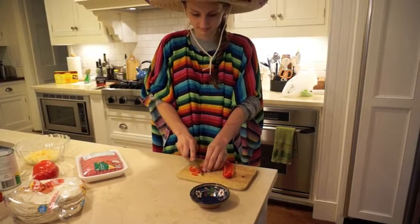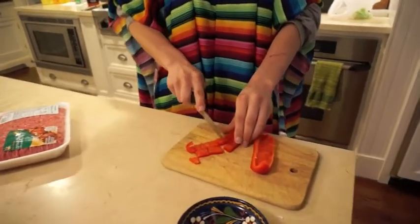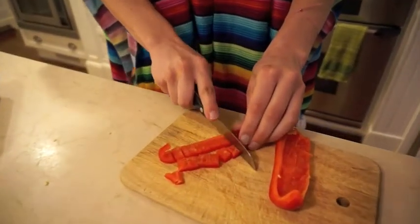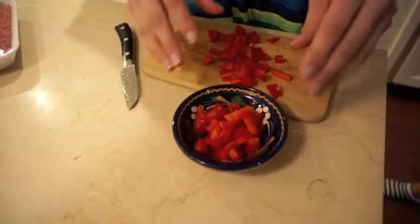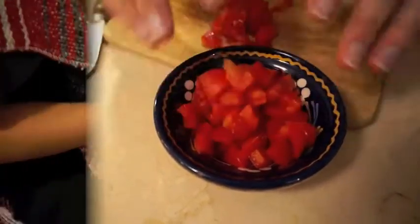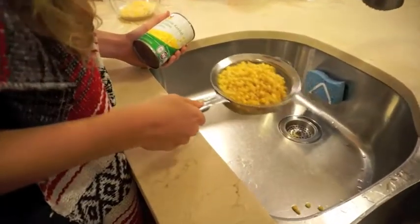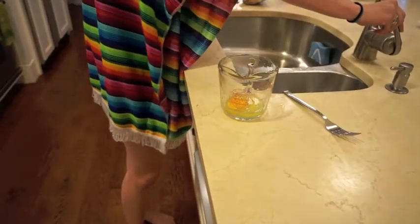Corte los pimientos en trozos pequeños. Póngalos en un tazón pequeño. Drene el maíz. Mezcle un huevo y un poco de agua.